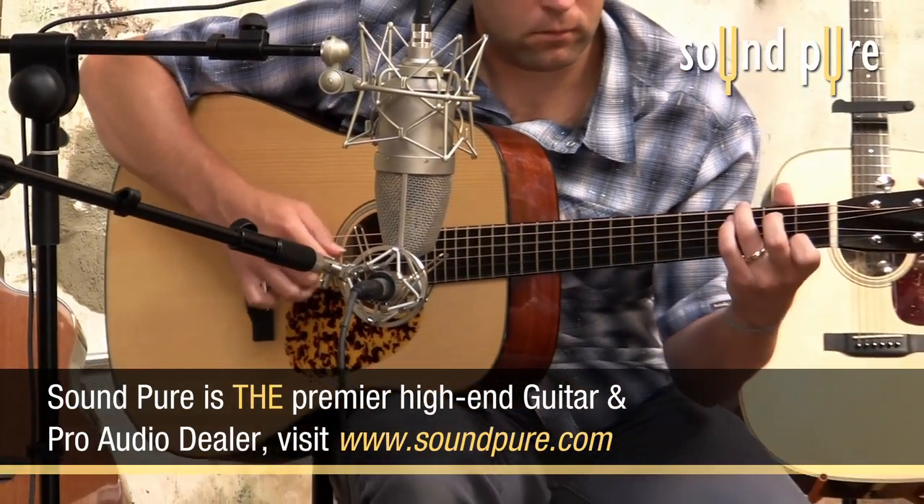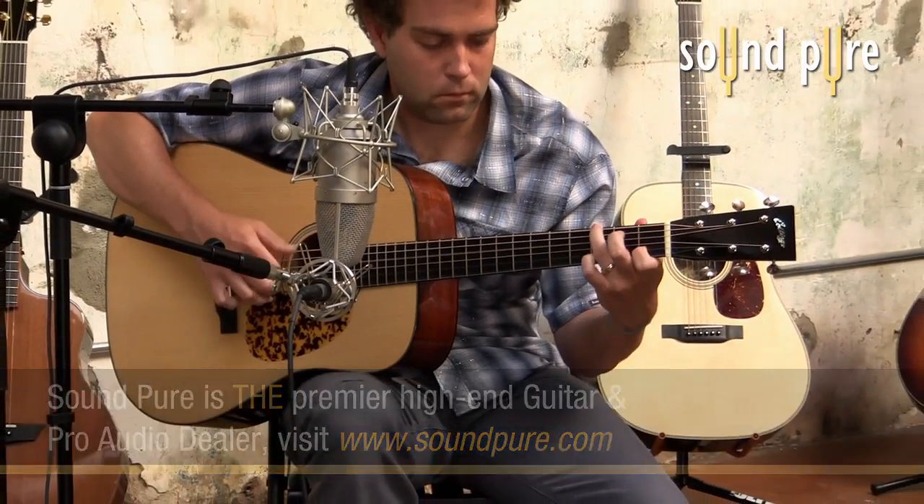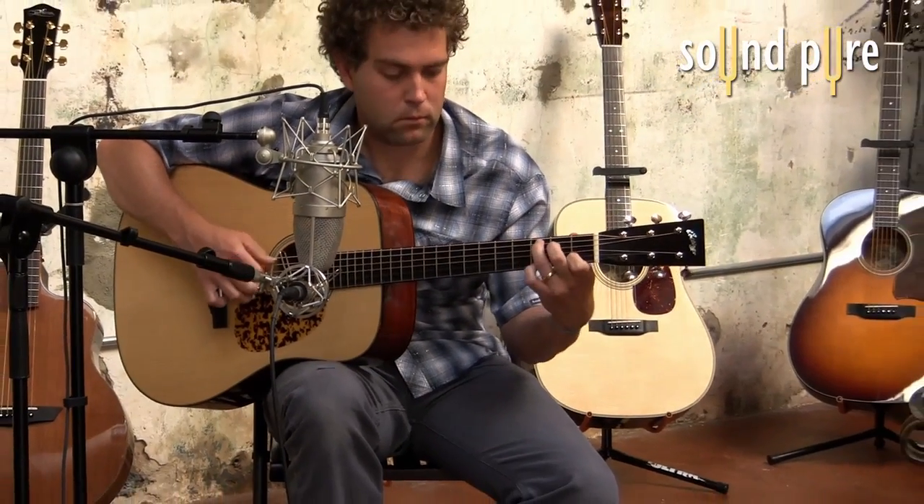If you are looking for an Adirondack spruce and mahogany dread, this Collings CW MHA should be a serious contender.